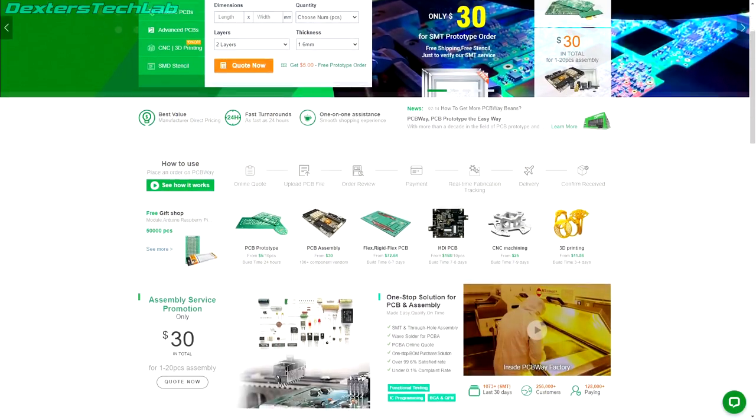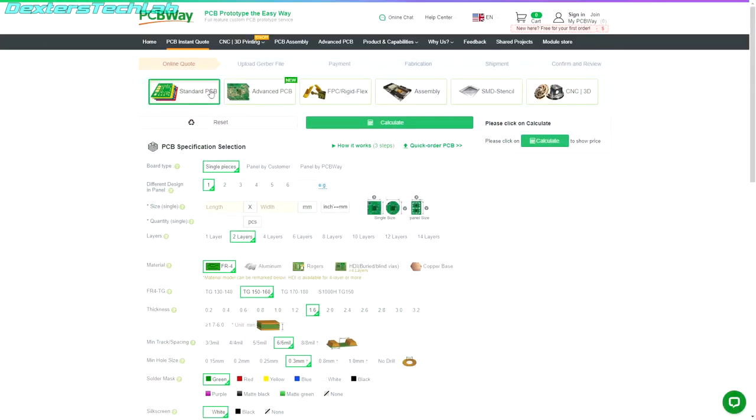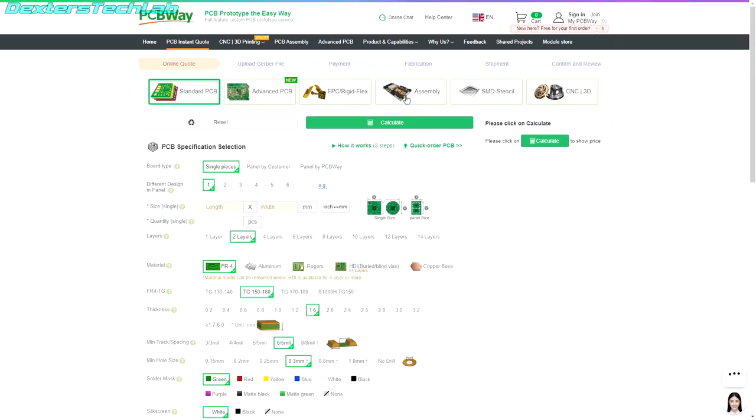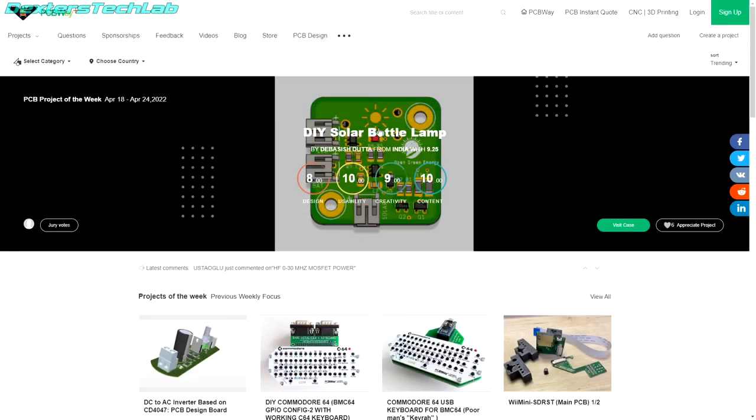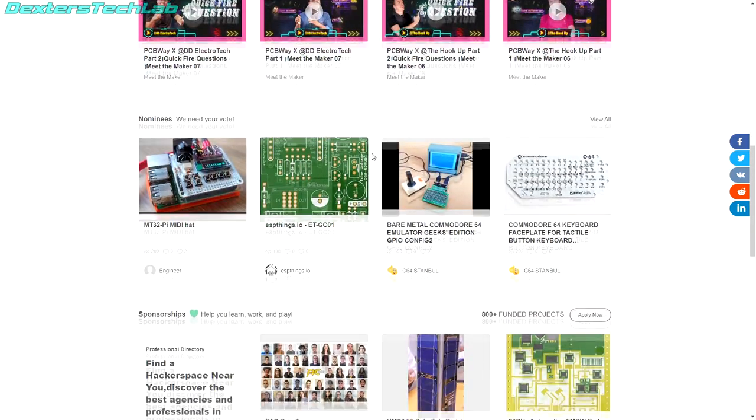PCBWay can manufacture your custom PCB designs, even if it's short run or production, with an easy-to-use website to configure your PCB build with all the manufacturing options you could possibly need. I've used PCBWay myself — they offer excellent value and service for PCB manufacturing. Maybe you're not ready to design your own PCB yet but want to make some projects; they have their shared projects area with thousands of community designs all ready to order.